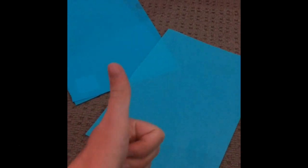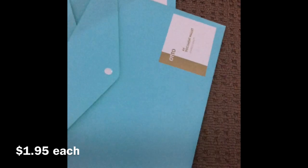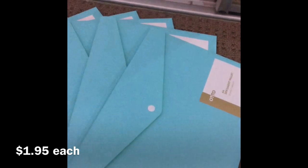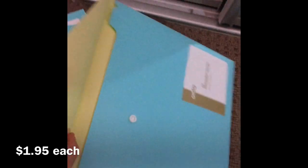Next we have these document bullets — they're A4. They're a nice light blue; the lighting's still really weird but they're lighter than they appear. Basically you can just open them up and put stuff inside.